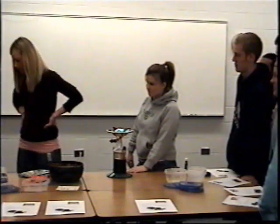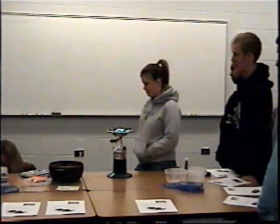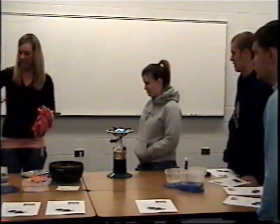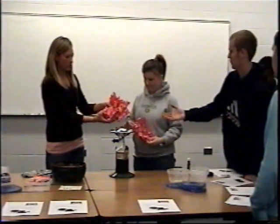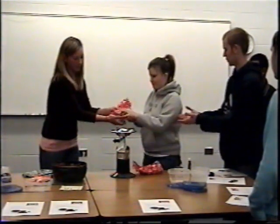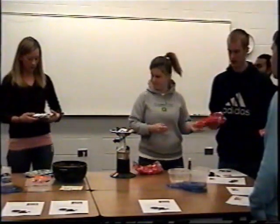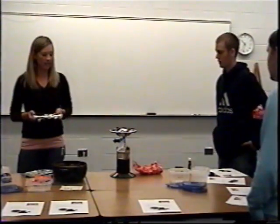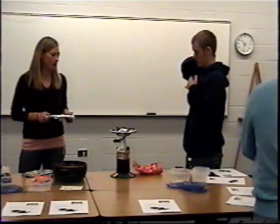Besides enjoying it yourself, you can also use it for holidays. I've got these for Valentine's Day — pass those around. You can also give it to your neighbors for Christmas and put a little Christmas bow on it. If you store it in canisters, it keeps for a really long time.